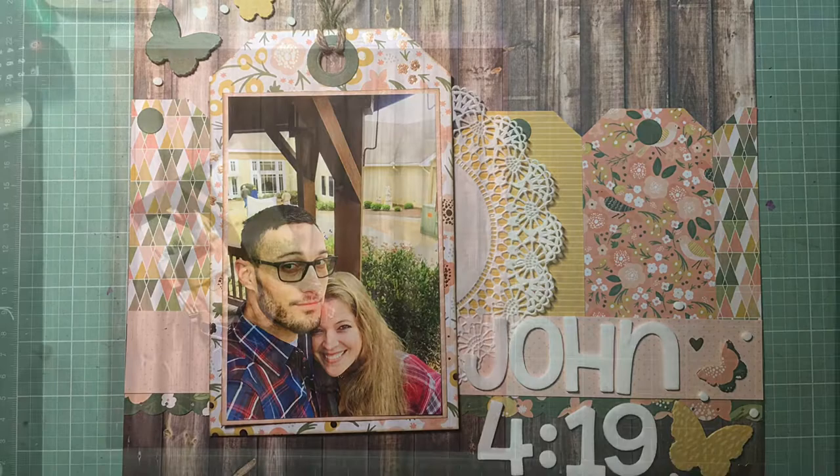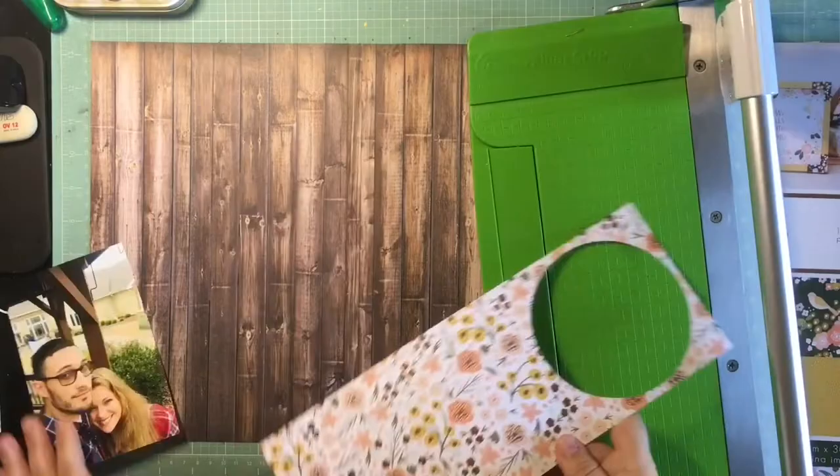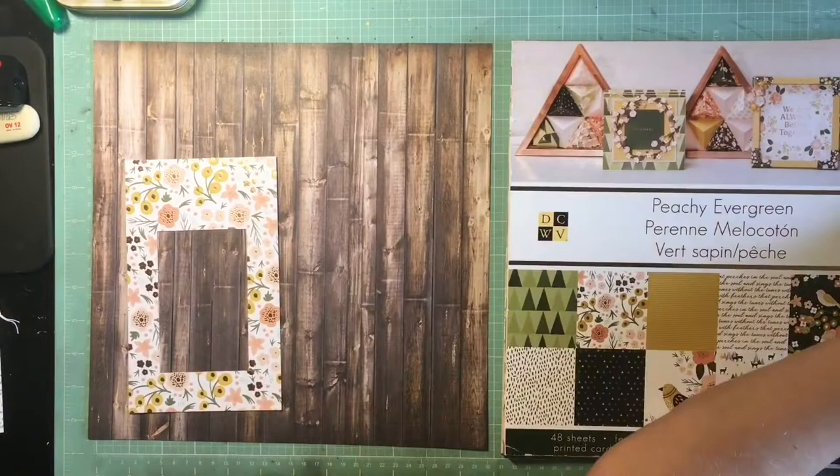Hey guys, it's Kelsey, back with another scrapbooking process video. I'm all caught up on my challenges for right now, so I started working backwards through the Scraptacular Cropping Club challenge. This is one from a few weeks ago, which is to use some tags and make them a predominant element on the page.